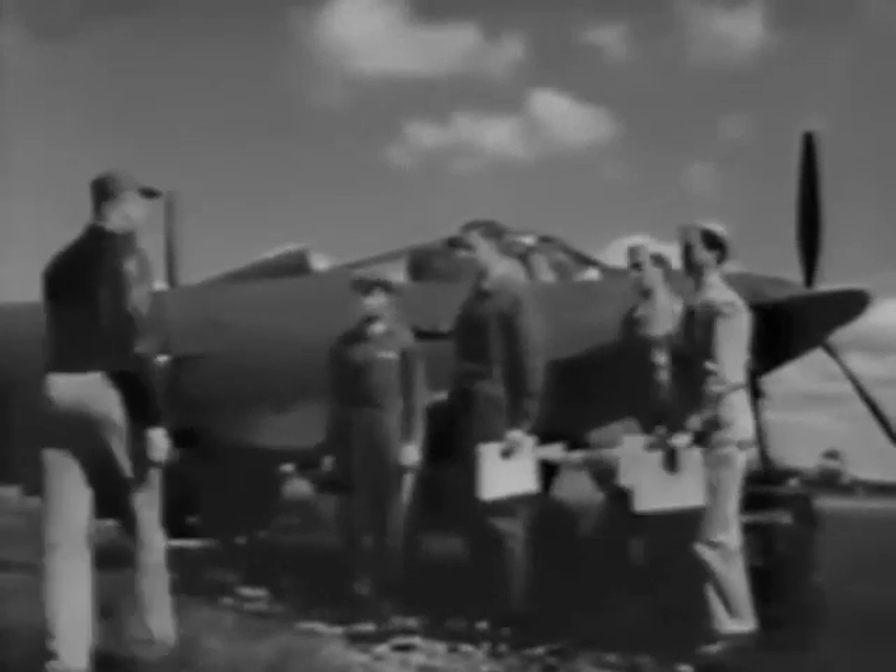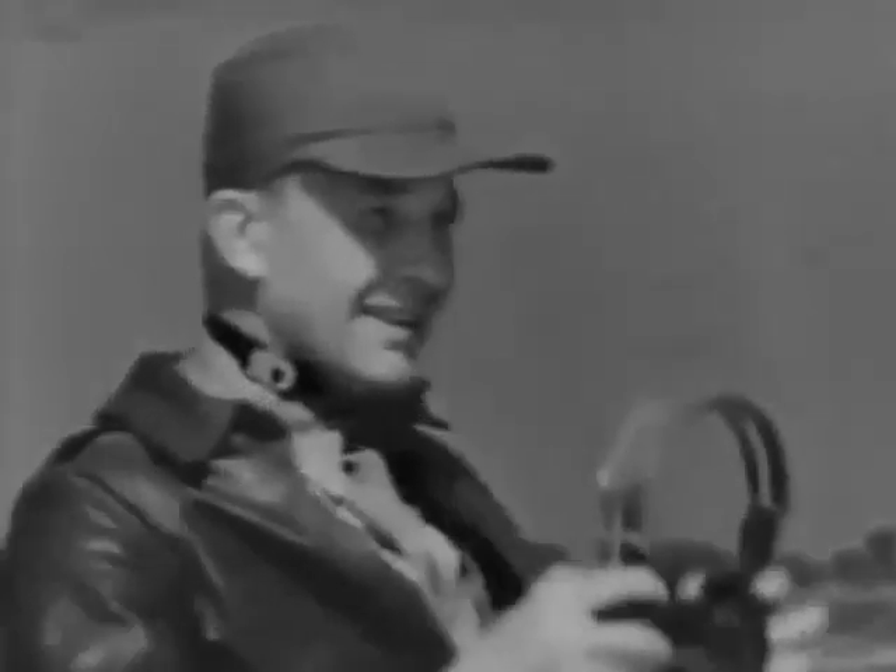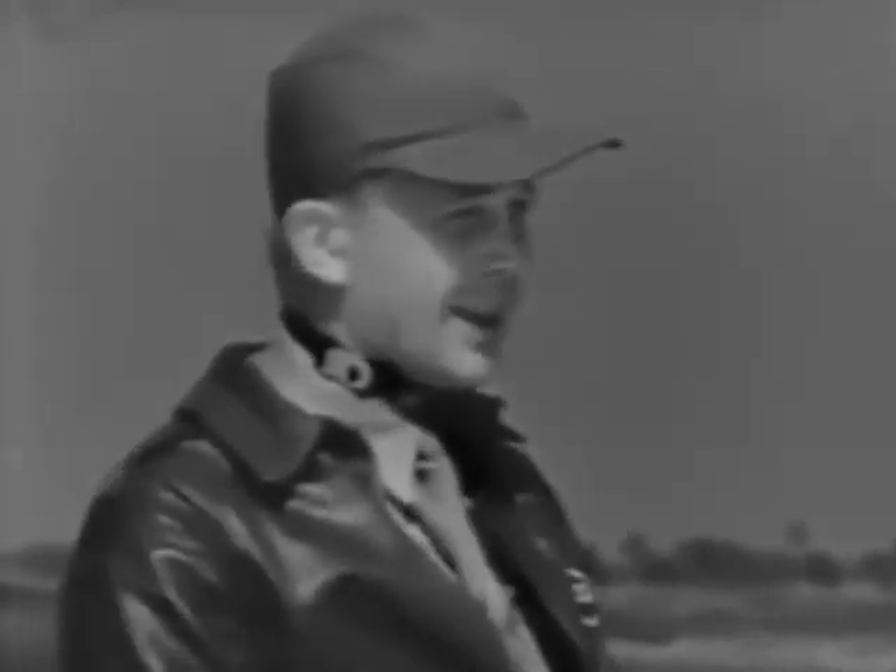Good morning, Captain. Hello, fellas. I understand you're ready to be checked out on the P-39.